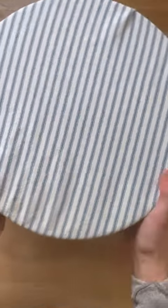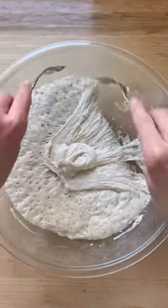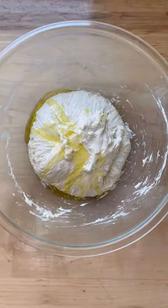Cover the bowl and let the dough rise in a warm spot for about two hours or until doubled. Use two forks to release the dough from the sides of the bowl and shape into a rough ball. Pour one tablespoon of olive oil over the top and turn the dough to coat.